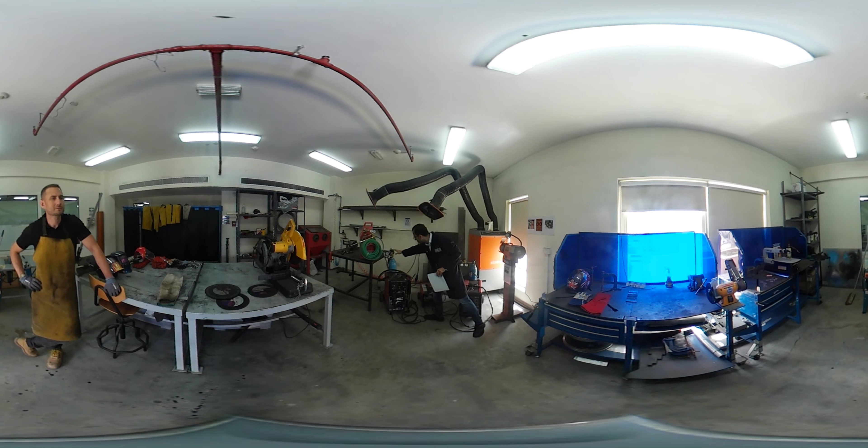Compressed gas is used in MIG and TIG welders. We normally inspect these for any leakage. If you notice any leakage, please do let us know.